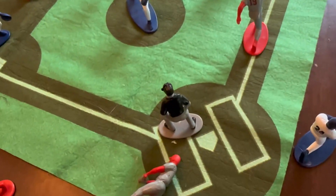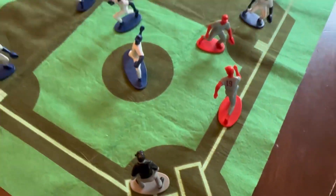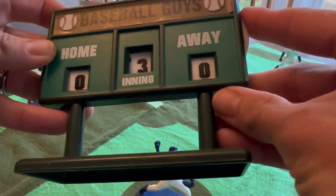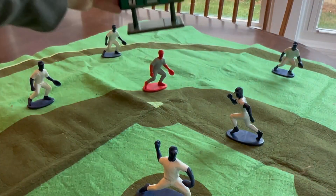We have a lot of fond memories with the baseball guys, and it's a really well-made toy. The scoreboard actually does work as well — you can scroll the innings and the score and set it up in the outfield. Just a really great toy with loads of memories.